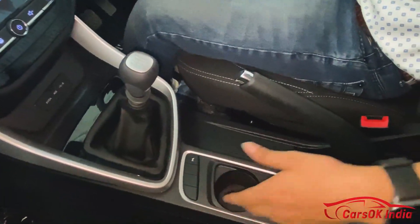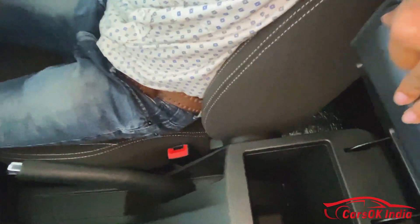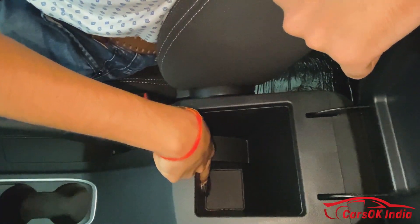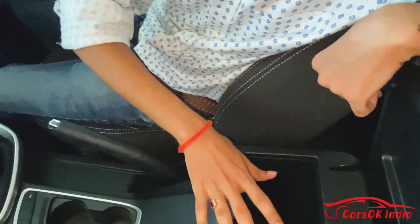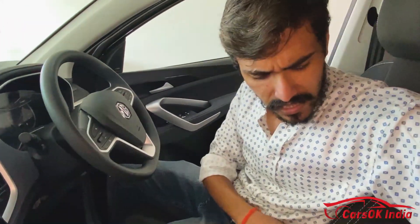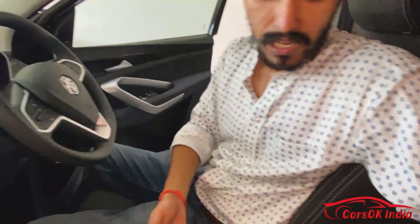There are two cup holders near the gear lever. The center armrest has a little storage space underneath. Inside the center armrest there is a 12-volt socket. The center armrest lid appears to be magnetically operated and is soft to the touch, though it is not adjustable — it is fixed in position.